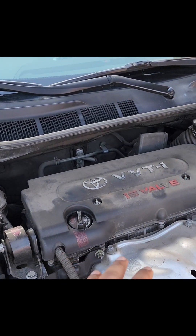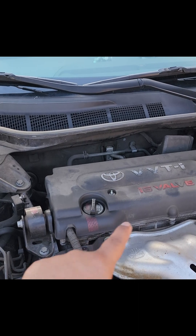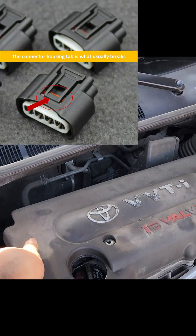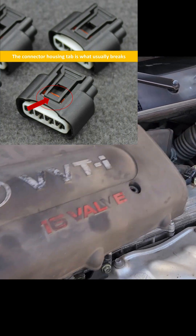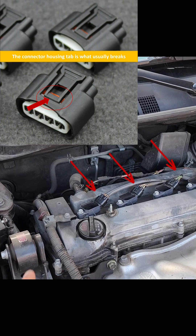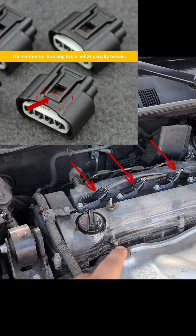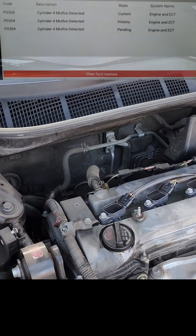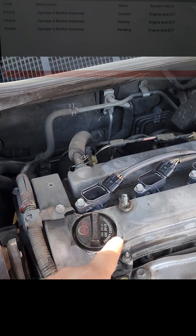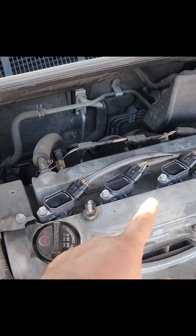During my inspection I found that the coilover connectors were simply slid on using friction to hold them in place. The connector housing tab broke off, which is used to hold the connector in place. Placing the connectors on this way could make a bad connection and potentially cause a misfire with the dreaded codes P0300 to P0304. Worse yet, this could potentially harm the engine.